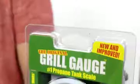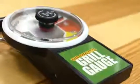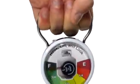This is the all-new original grill gauge. We redesigned the dial and auto-check indicator. Simply hook the gauge to the tank and lift the tank up just a few inches. Place the tank back on the ground.